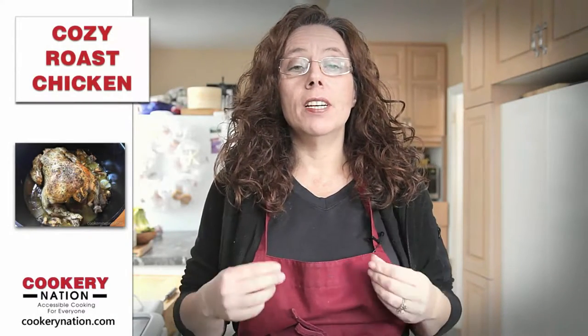Hi everyone, this is Lisa from Cookery Nation. Today we're making a very easy recipe for cozy roast chicken with lemon and garlic. Let's get to the stove and get started.